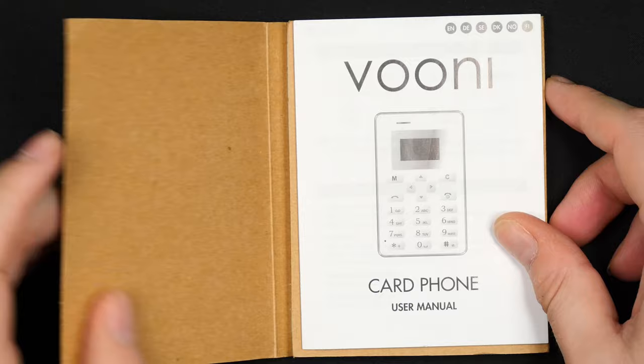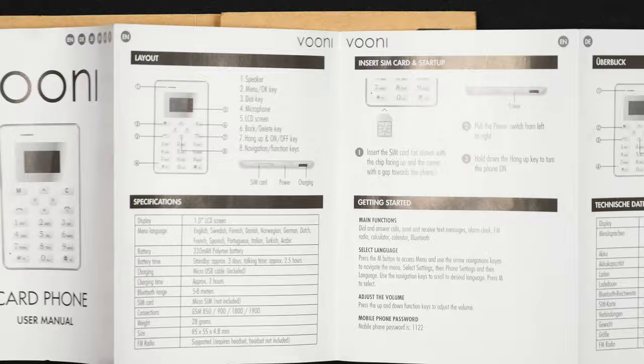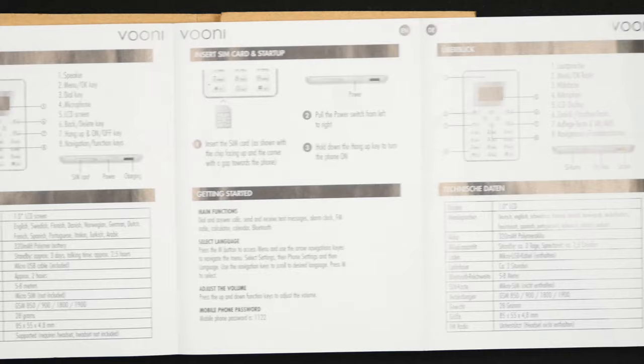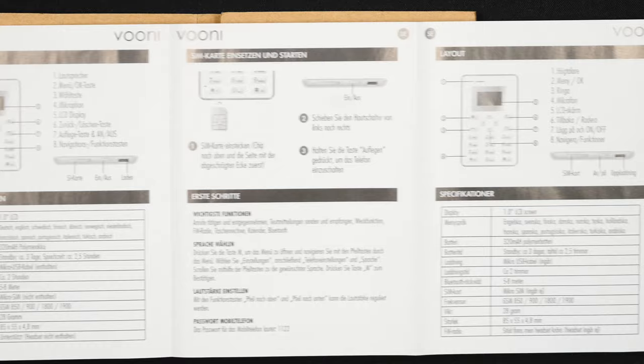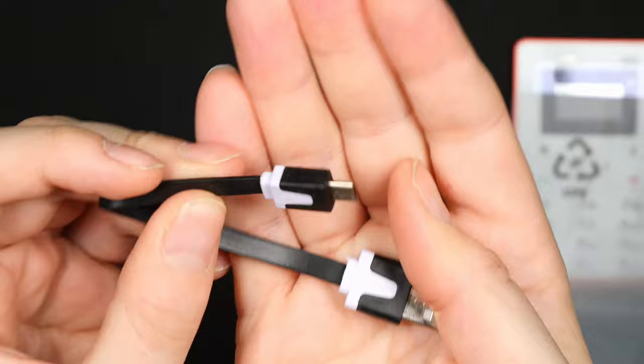I bought it at Cool Stuff here in my region of the world, but I will link it down in the description below if you are interested. You can get them in many different model numbers and variants. Let's open it up. First we are met with the instruction user manual in many different languages, so everybody around the world should be able to get this phone up and running. It is a very simple dumb phone — no 4G or even 3G connectivity.